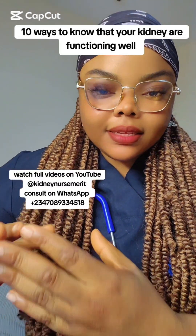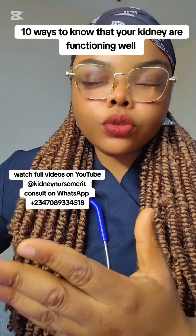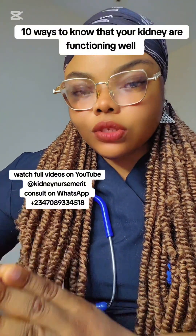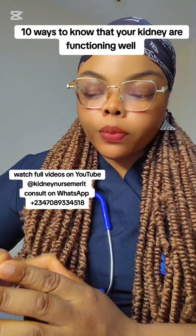How to know that your kidneys are healthy and functioning properly. We've been talking about kidney failure — how do you know your kidneys are failing and all the danger signs. But now I'm going to tell you what suggests that your kidneys are healthy. I'll also tell you the tests to do to know that your kidneys are functioning properly.